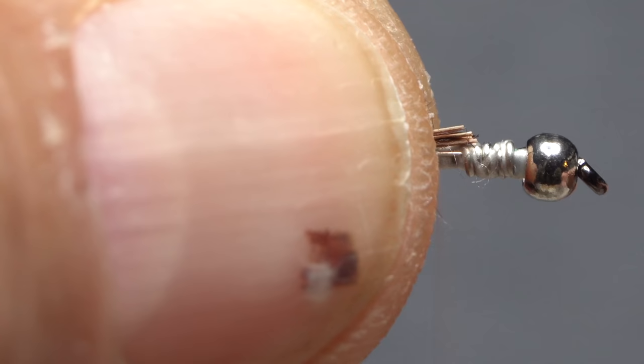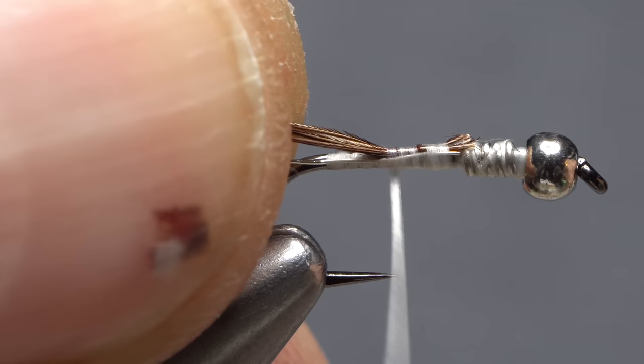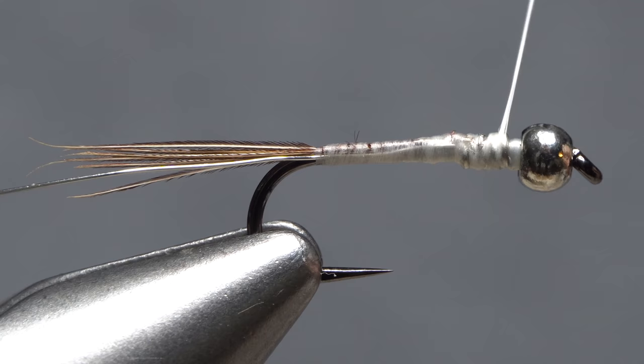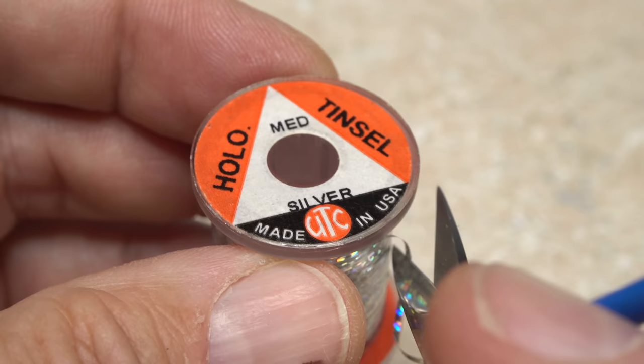Give your bobbin a counterclockwise spin so the first thread wrap will want to jump rearward and catch the very ends of the fibers. Continue taking thread wraps rearward, binding the pheasant tail to the top of the hook shank as you go. When you reach the start of the hook bend, wrap forward and leave your thread just behind the back edge of the bead.